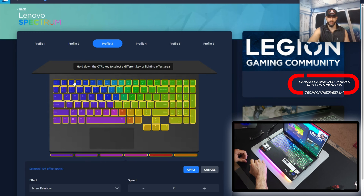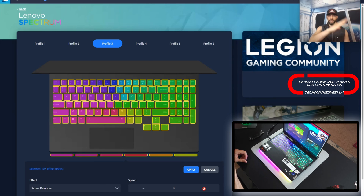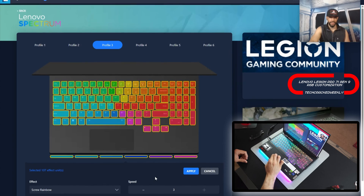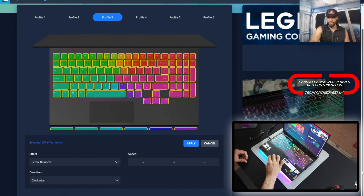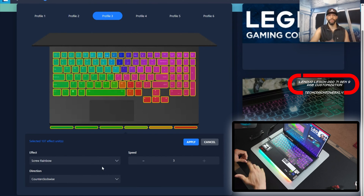First we're going to have the Screw Rainbow. You'll see that we can adjust the speed — right now it's at two. I actually like it on three: it goes really fast and does a wiping kind of movement, basically like a clockwise clock. It can go clockwise or, if we scroll down, counterclockwise depending on the mood. You can also see this affects that RGB base bar. If we want to apply this effect we would just click Apply.